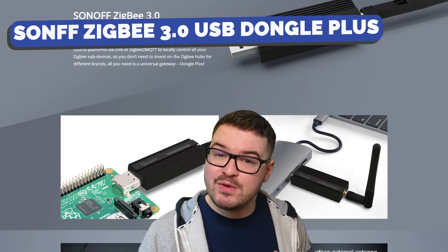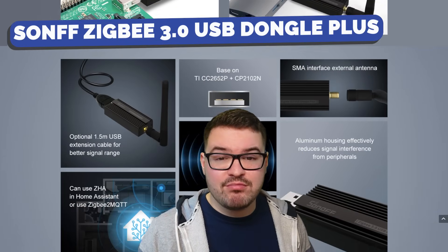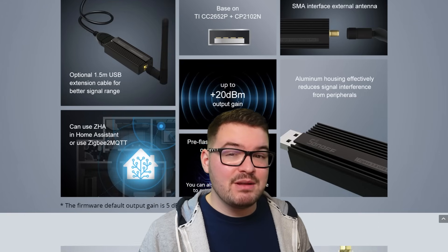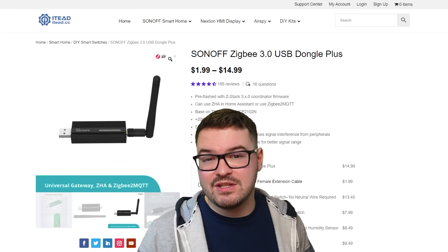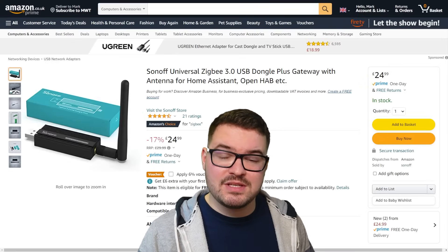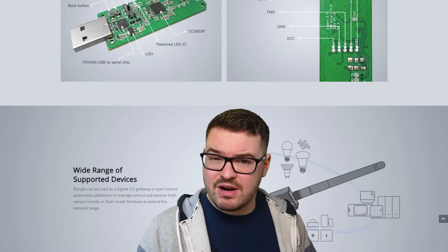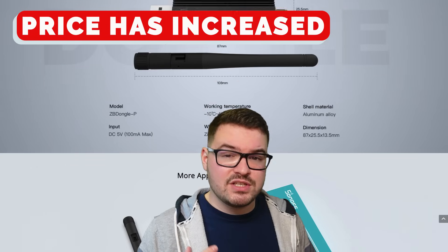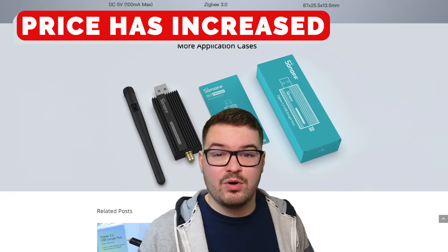This is Sonoff's Zigbee 3.0 USB dongle plus. They come pre-flashed with the ZStack 3.0 coordinator firmware and you can currently pick them up for just under $11 in the US and about £24 in the UK. There is a planned price increase for this product so it might be a little bit more expensive when you're watching this.